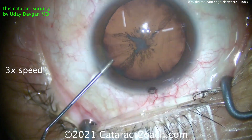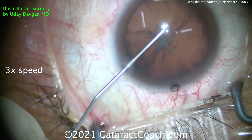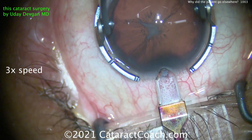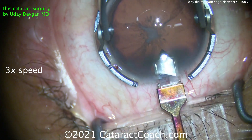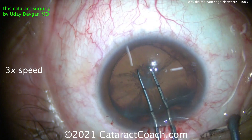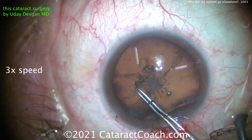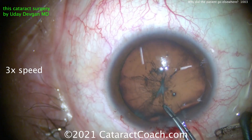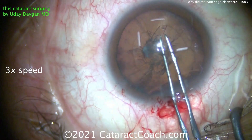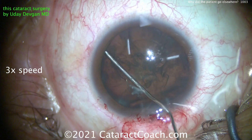Here's the original cataract surgery. I performed the surgery a few months prior to the patient seeing another doctor, and you can see there's an anterior cortical cataract. I'm sitting here superiorly and making the incision at 90 degrees. I don't like to operate superior — I like temporal — but I'm doing this because the patient has about 0.65 diopters of astigmatism with the rule.